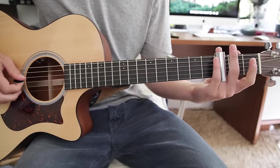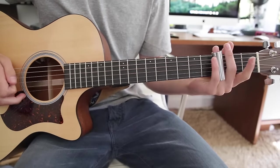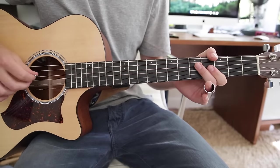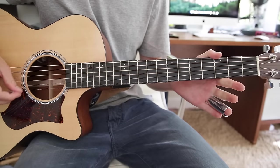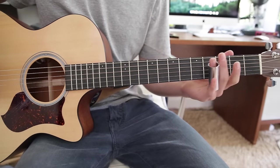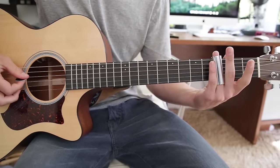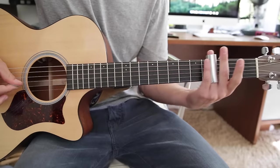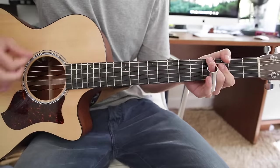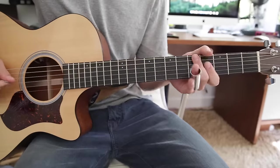You do that twice and then it goes to this next part, which is just third fret sliding up to the fifth. But this time instead of hitting from the A to the B string, you're actually going to want to be hitting from the D string all the way to the E string, to get a higher pitched sound. Then slide up from the third to the fifth, and then four hits on the fifth.